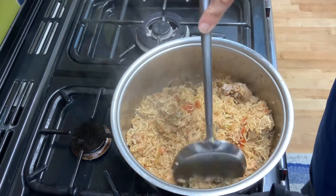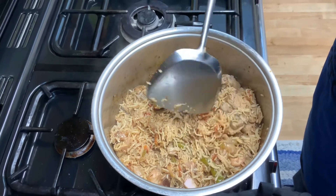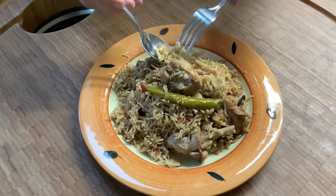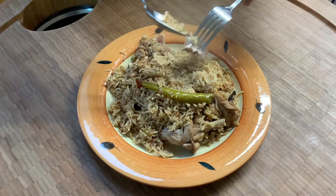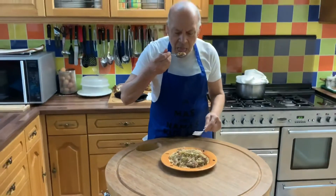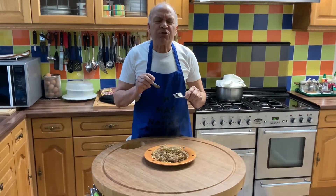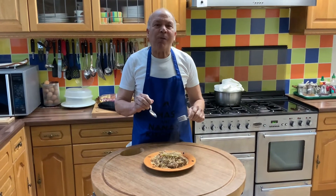Lovely — absolutely fantastic aroma, and the chicken is falling off the bone. The dish is ready. Let's plate it, have a taste. It's absolutely fantastic. Serve it up with a little bit of chicken which is absolutely nice and falling off the bone. It's fabulous! Enjoy, and thank you for watching.